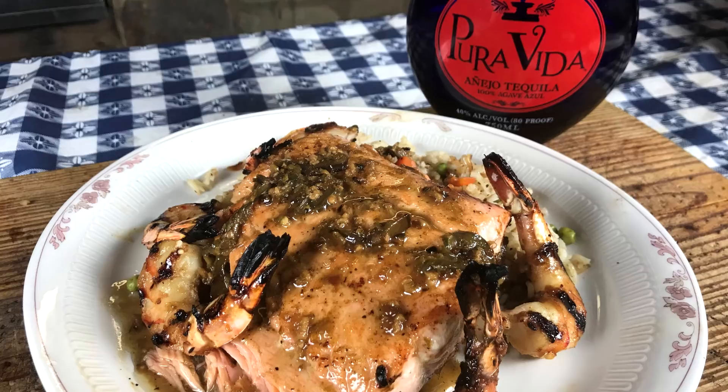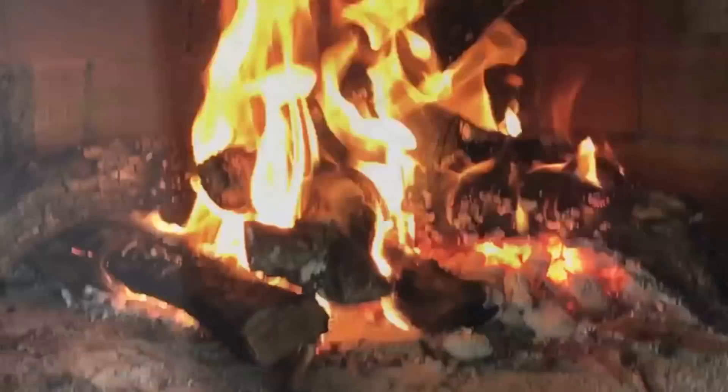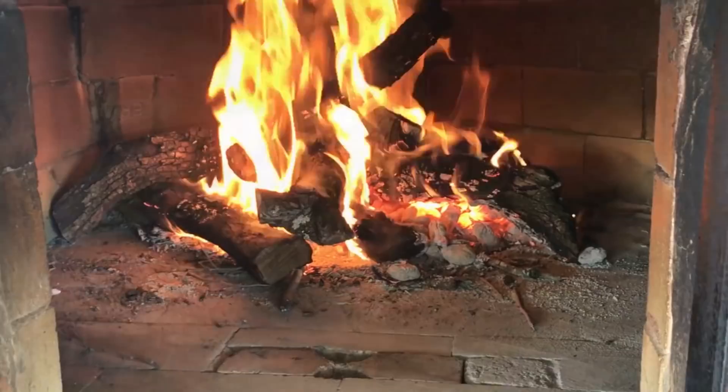Hello there, I'm Chef Johnny, and today I've got a special dish for you here on Texas Style Barbecue and Cuisine. We are going to make a tequila lime salmon.